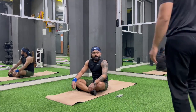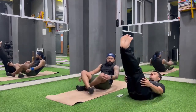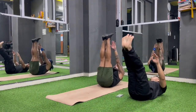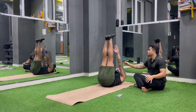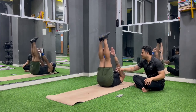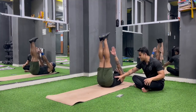Next workout is leg raise to touches. Lie down on your back like this. Lift up, lift up — don't stop. Toe touch continuously, then down. And down. Touch down. Put your body a little further. Toe touch. Down. Toe touch. Down. And relax.